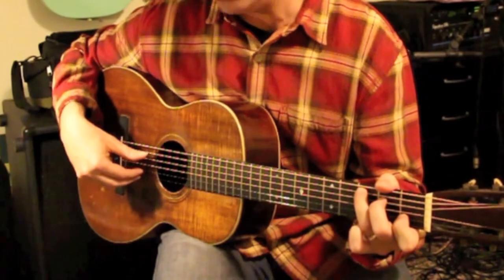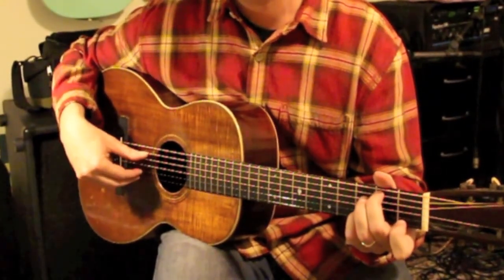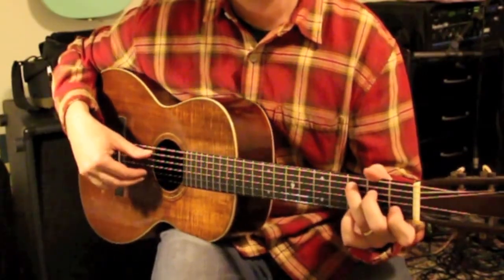The thumb on this 1st pattern is going to go 5th string, 4th, 3rd, 5th, 5th, 4th, 3rd, 5th. So it sounds like this together.